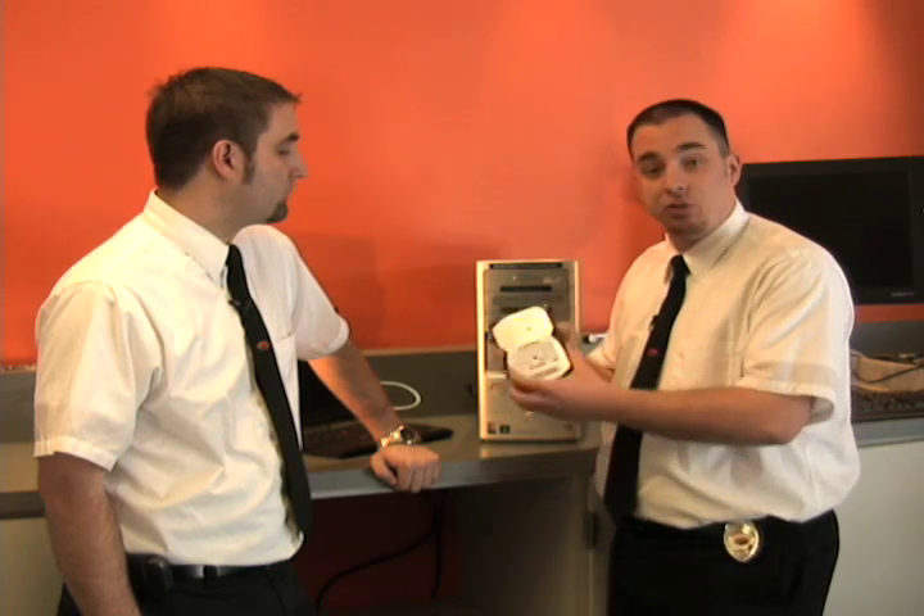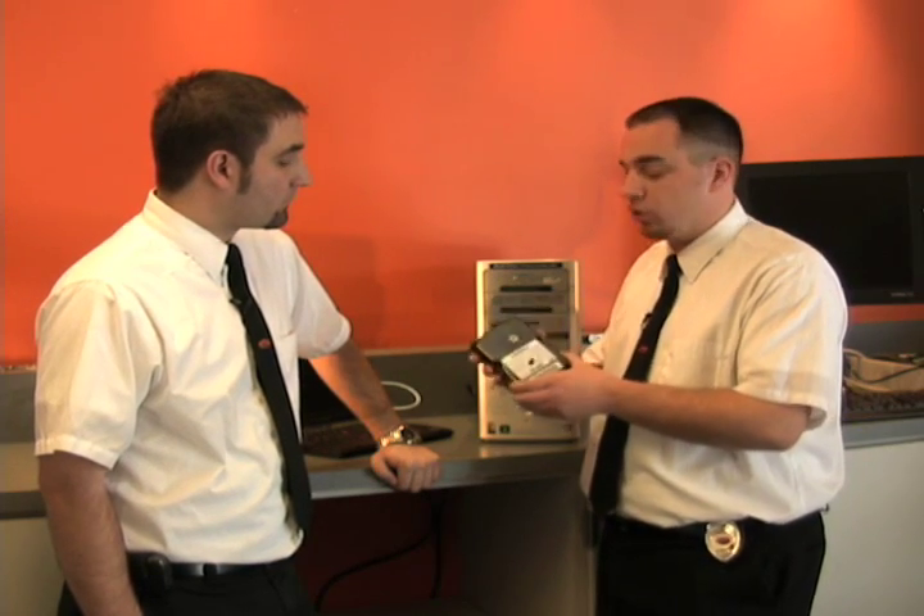A lot of people think that this is the hard drive, but this is what it actually is. And this is where all of your pictures, music, and documents are stored.